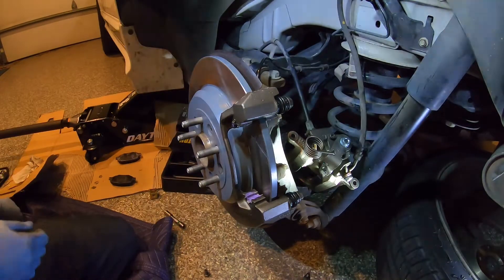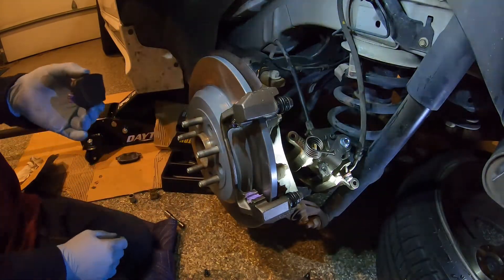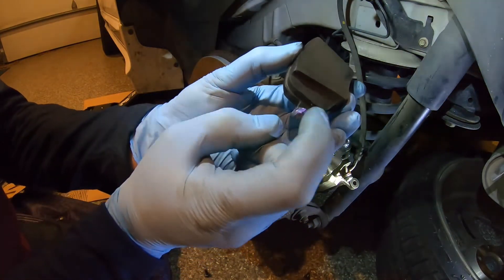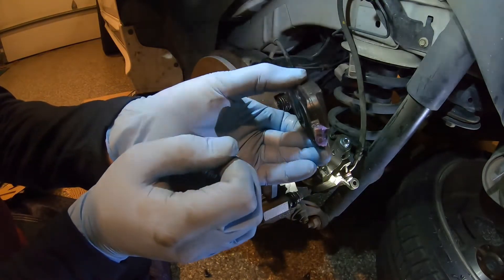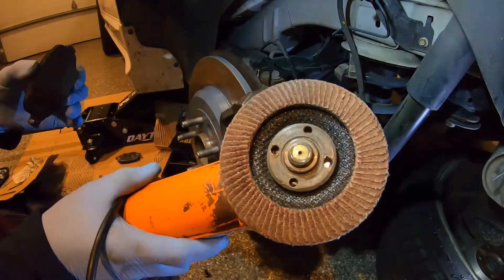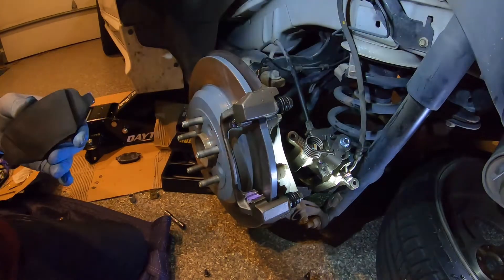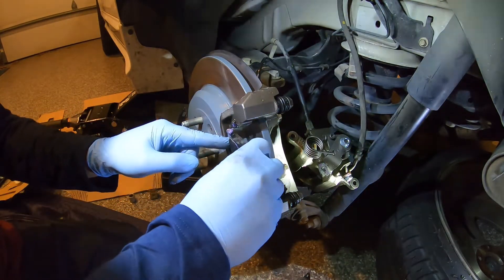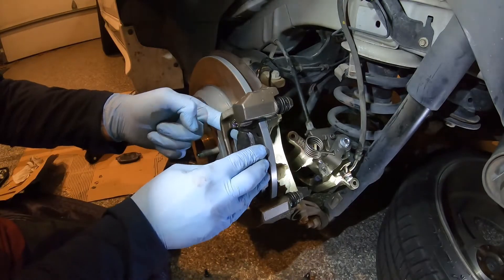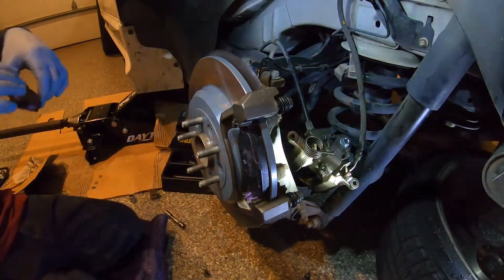Now that your caliper bracket is reattached and torqued, we're going to put the brake pads back in — or install your new ones. What I like to do is pre-fit them. I actually had to grind a little bit along the edges because the casting was a little raised — there was a little bit of a burr. You want these to slide on the hardware nice and easy. Remove some of that casting flash, pre-fit them before you put any lubricant on there, and make sure they're snug — not loose but not tight. You want these to slide in and out. Do the same thing on the inside.